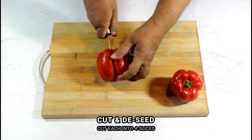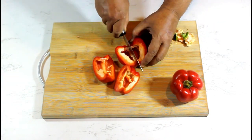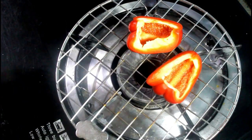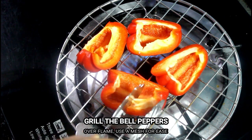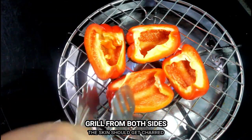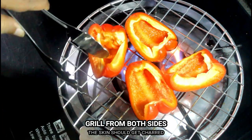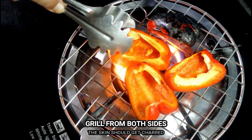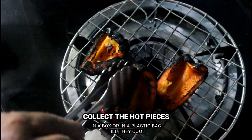Next, chop two red bell peppers into four halves and deseed them for roasting. Now grill or roast the red bell peppers over a flame — you can use a mesh to make this process easier. Make sure to grill on all sides so that the outer skin becomes charred while the flesh becomes soft.